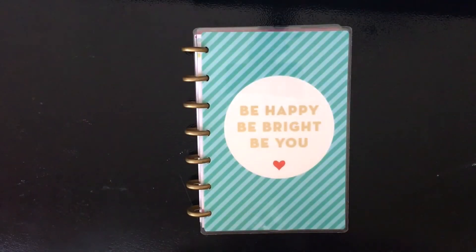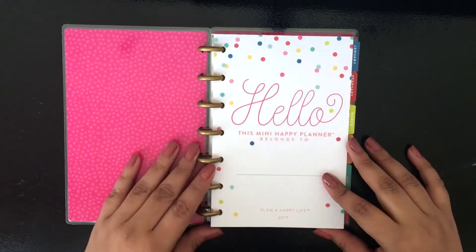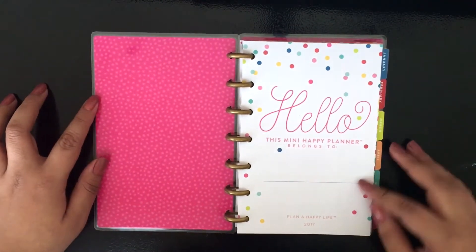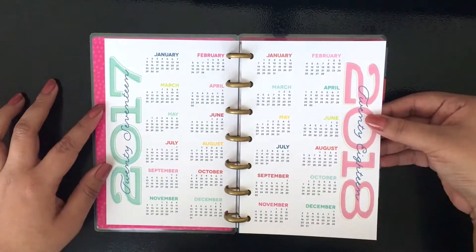Hello Planner People, it is Raven. I am here today with not a Plan With Me video, but my mini happy planner set up video for my spring semester in my graduate program. This will be the plan I will use for the spring semester in college.